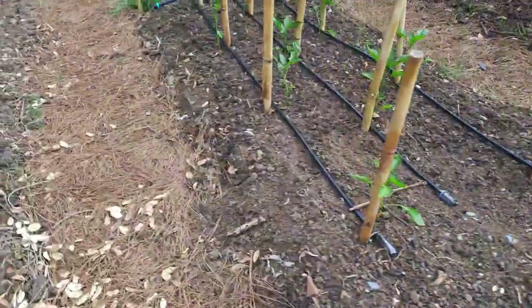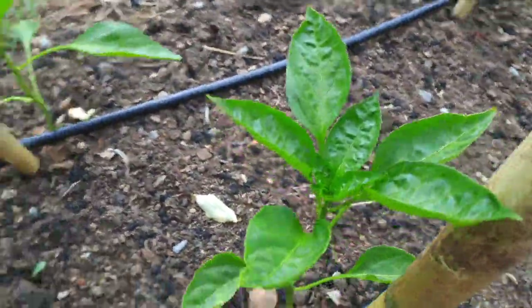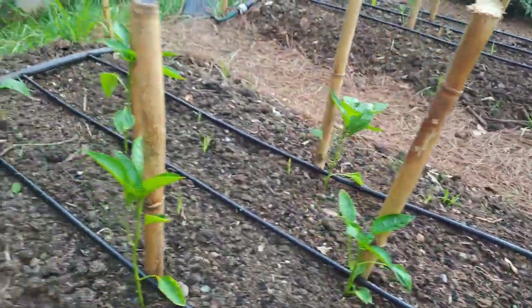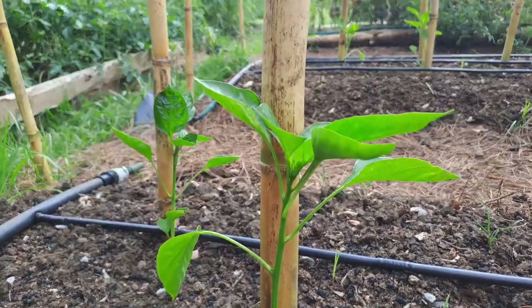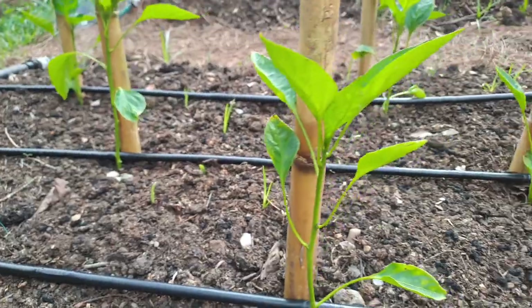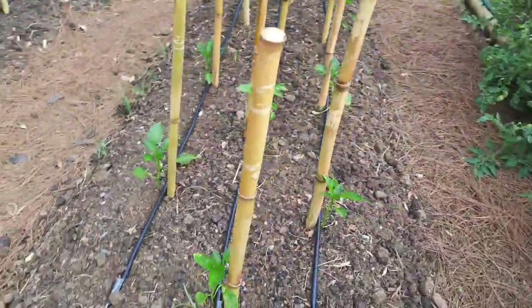Beautiful — you can see as well that they are now opening up, they're growing, they are looking beautiful, nice and dark and green. I will link the video down below where I transplanted these peppers so you can see what they looked like before, but yeah they're looking really really amazing. Super cool.